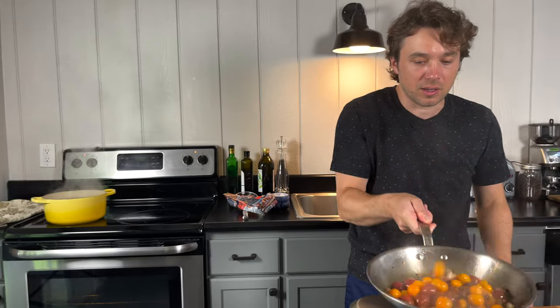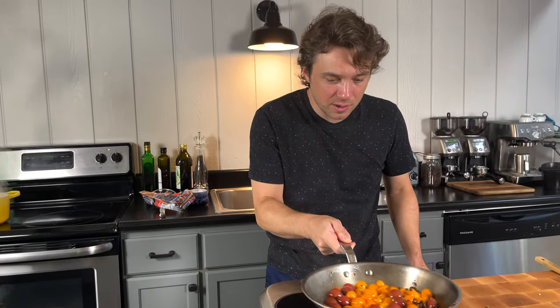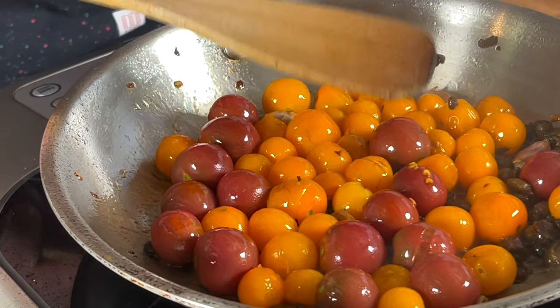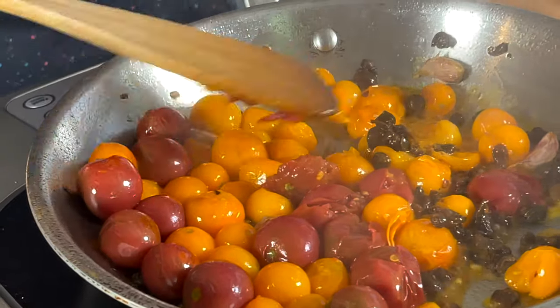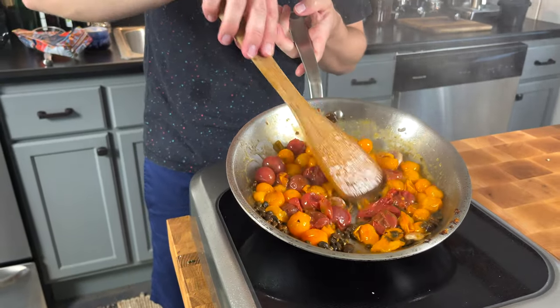Give it a nice stir. They're already breaking apart because of the knife thing we did — we can just squash them, get more of the juice out now. See what's happening? See how thick that is?